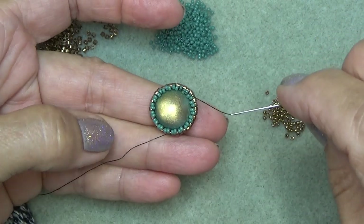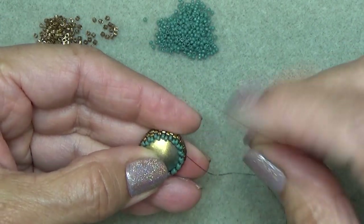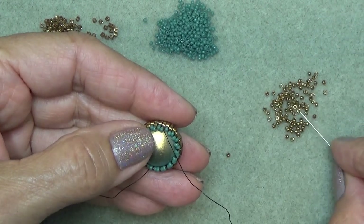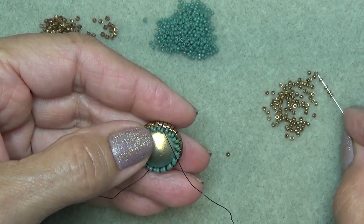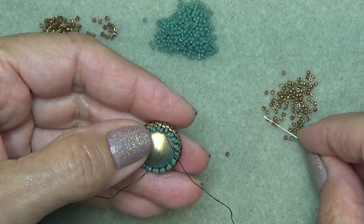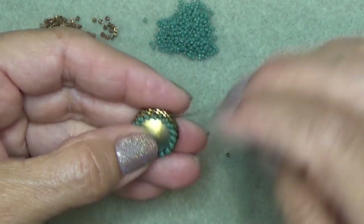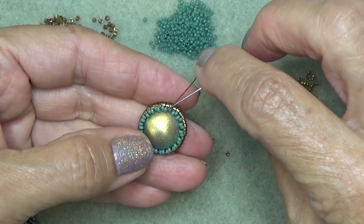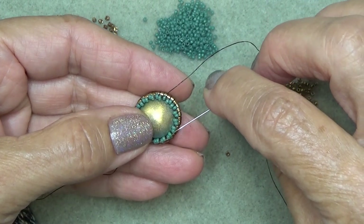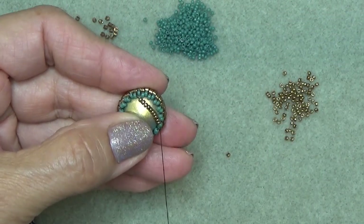So here I'm going to switch colors just so you can see what I'm doing. We're going to do the back of the stone now with this sort of little triangle in the back. We've put on originally 36 Delicas, so we have 18 sticking up beads. So you're exiting one of those right now when you stepped up. I'm going to pick up 10 of my 15/0s. I'm just going to divide this in three, so I'm going to count six, but I'm not going to start counting until after the bead my thread is coming out of.